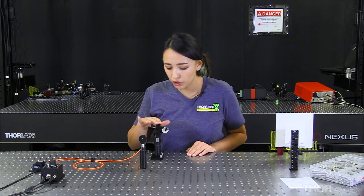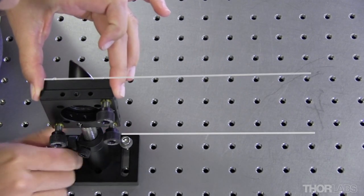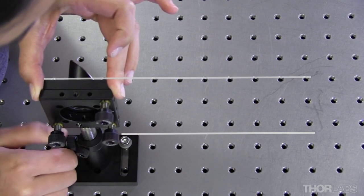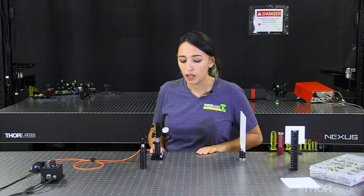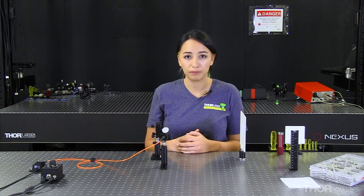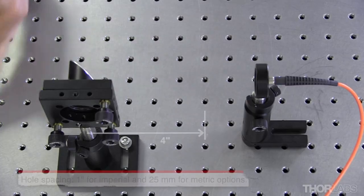Next, I'm going to make sure that the mount is roughly parallel to the base, so that our mirror's collimated beam follows the holes on our optical table. We also need to create a rough alignment with our LED and our mirror. To estimate how far away our LED needs to be: as our reflected focal length is four inches, the LED needs to be roughly four inches away. Using the holes on our optical table — which are one inch apart — we can measure this quite easily.